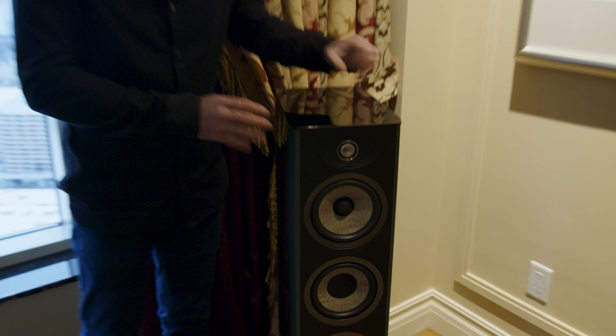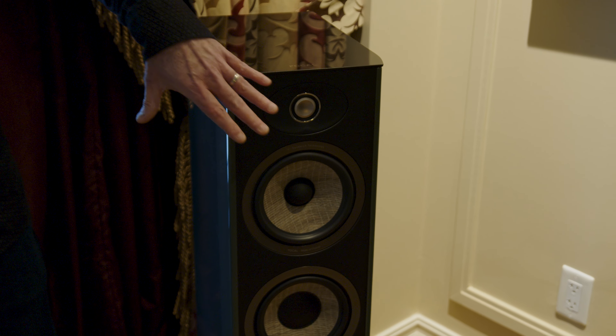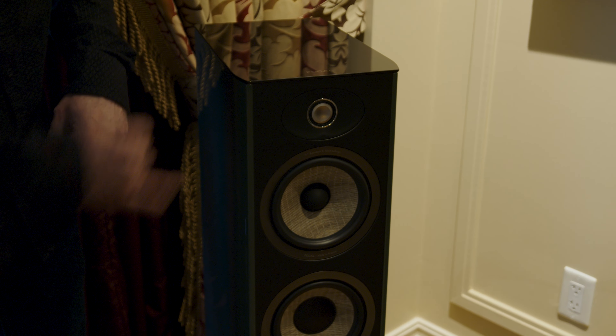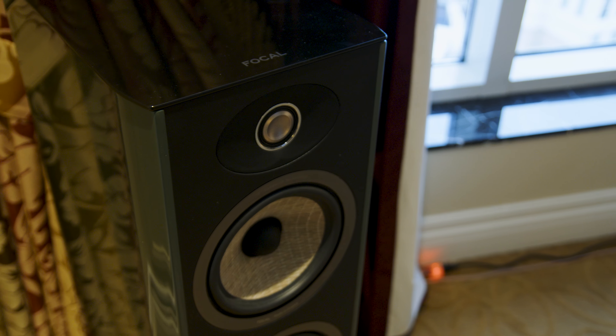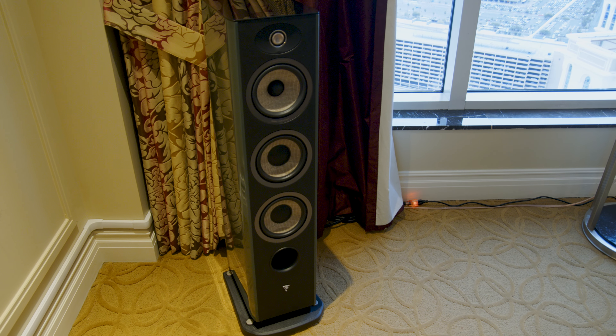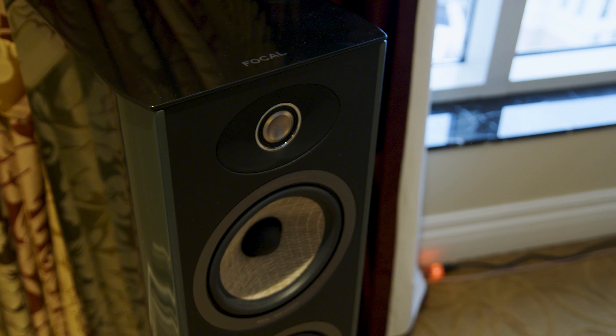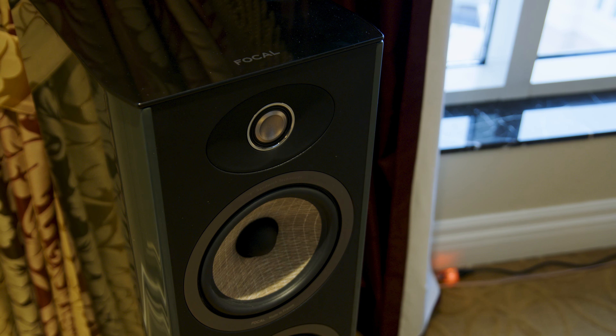On top of the outstanding cabinet design, we have two major upgrades in the Aria EVO X series. The first one is here at the very top: the brand new aluminum magnesium M profile inverted dome tweeter. This is a major evolution within this series, offering an even more precise soundstage and more revealing top frequencies. That tweeter is now able to cover all the way up to 30 kHz, meaning it will reveal all the slightest details within the audio track you are listening to.